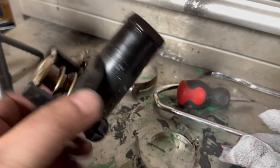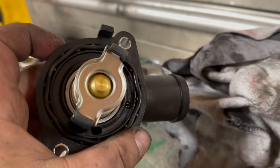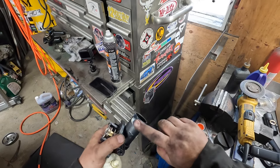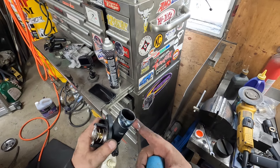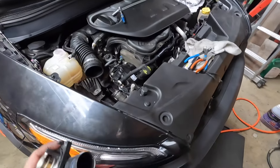Once the seal is broken, I can get the old thermostat out. This is the old thermostat, and this is the new one. To make the installation easier, I'm putting some assembly lube on it to help push it on easier because it is a little bit of a struggle.